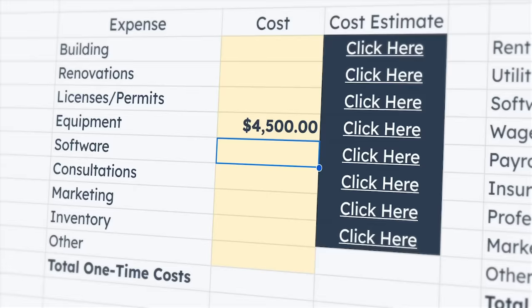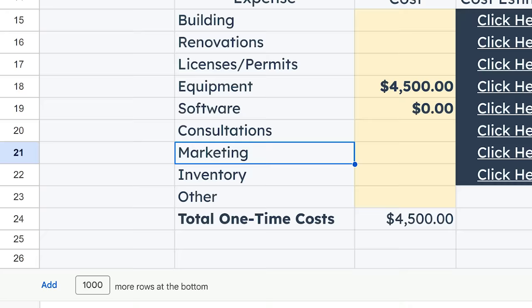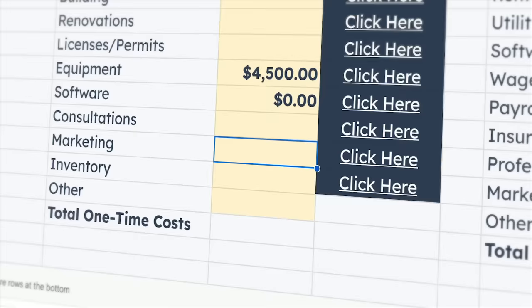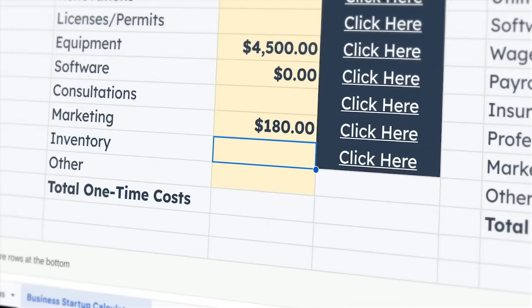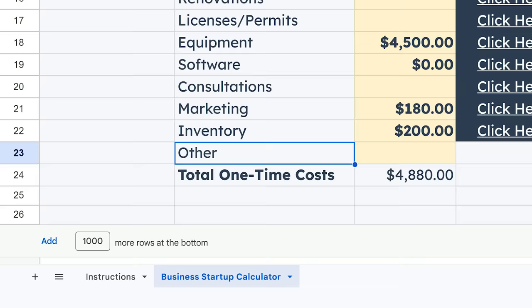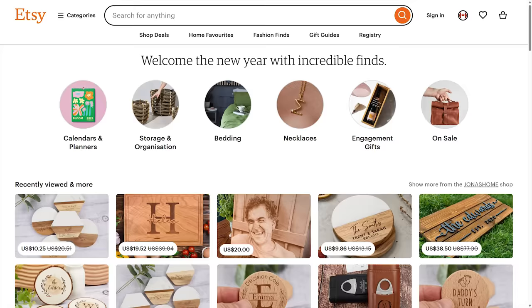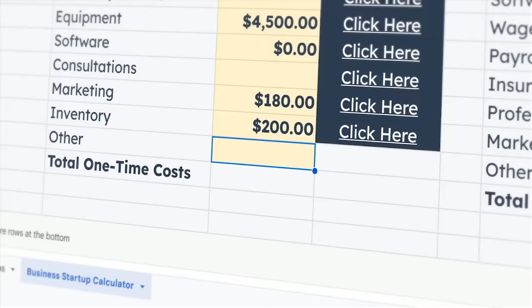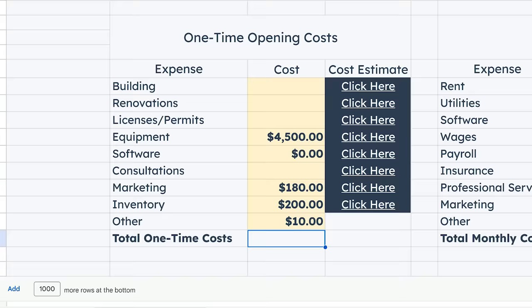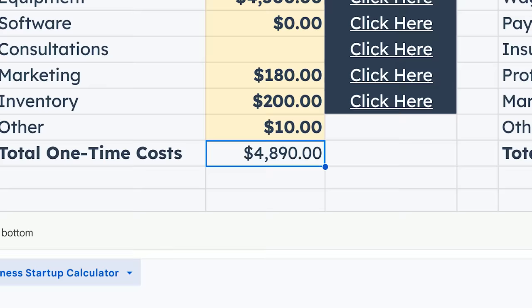For software, this will cost $0 as X-Tool offers its own free laser machine software. For marketing, assuming I run paid ads for six months to kickstart the business, I'm gonna budget at least $180 — $1 a day for 180 days. For inventory costs, I'll allocate a budget of $200 depending on the materials I need. Finally, other costs: I'm planning to sell on Etsy, which charges $0.20 per listing. Assuming around 50 listings, that's $10 in listing fees. In total, this laser business will cost me $4,890 to get off the ground.